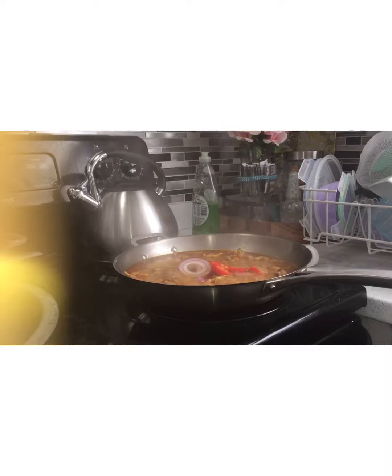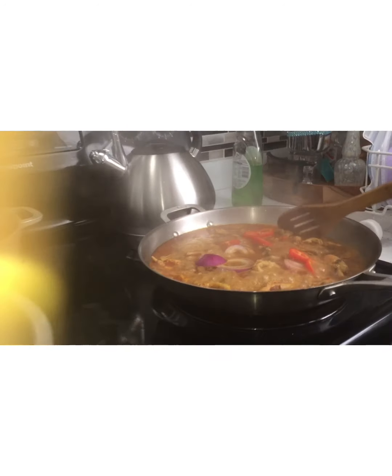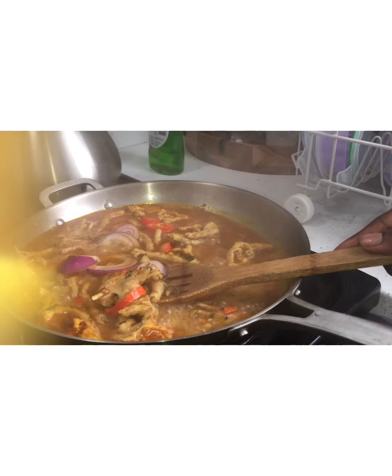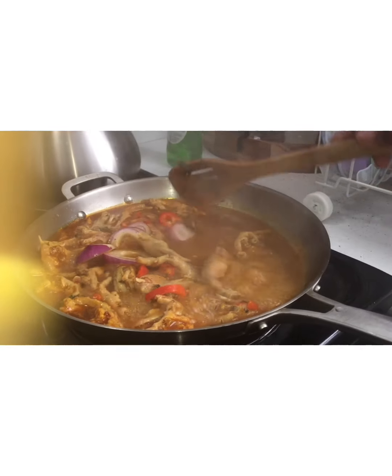And what I'm making now is mashed potatoes, because some of my kids — one of my daughters — doesn't eat plantain, so I have to make a side of potatoes for her.